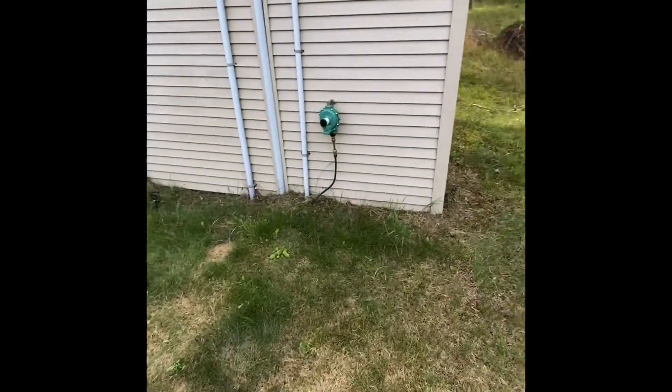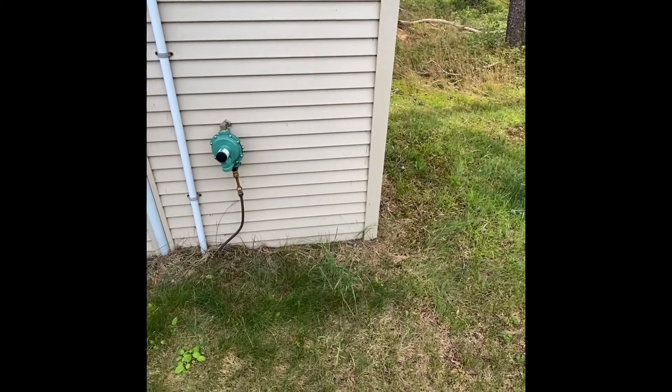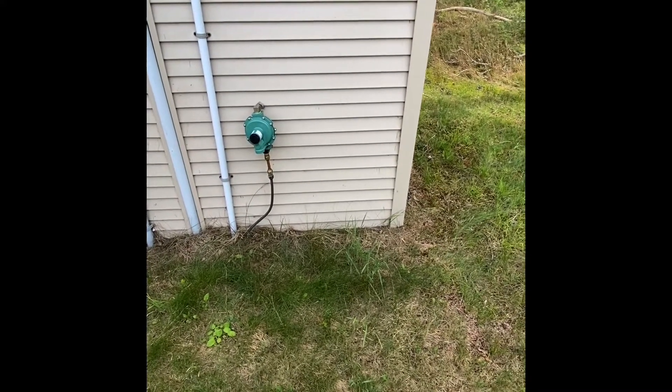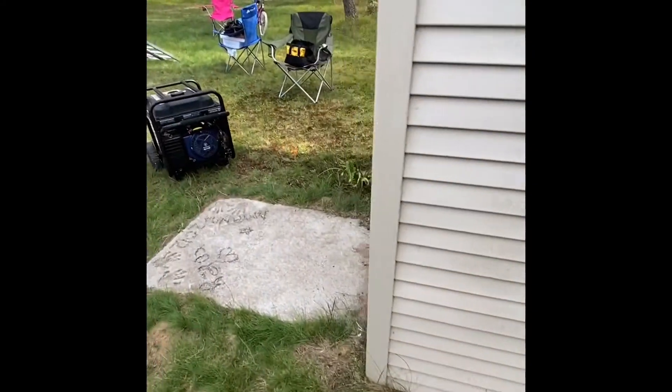Looking on the internet, I know you could run it off a small tank — they give you the gas line for that. But I was wondering if you could hard-plumb it into an LP system at a residence.